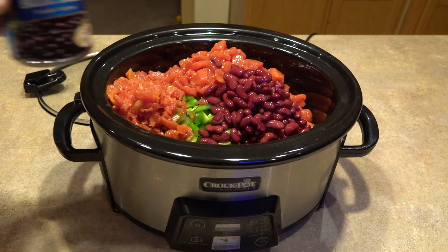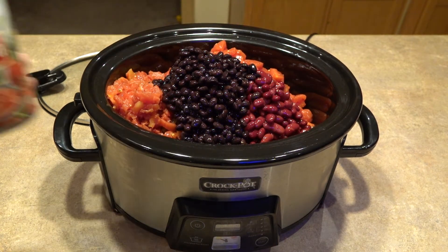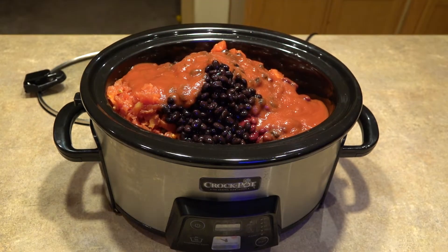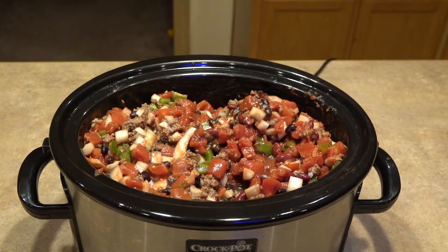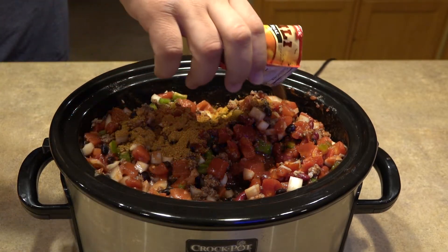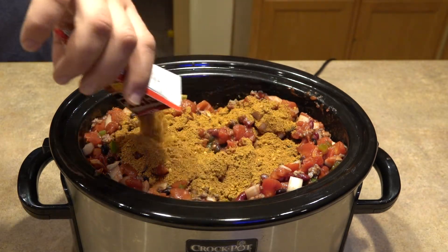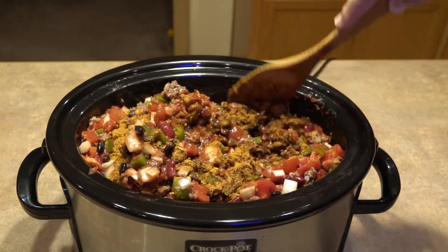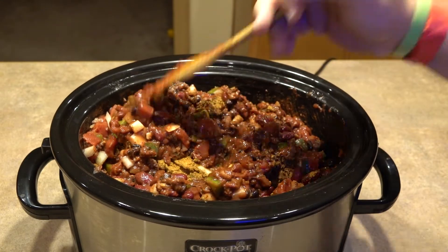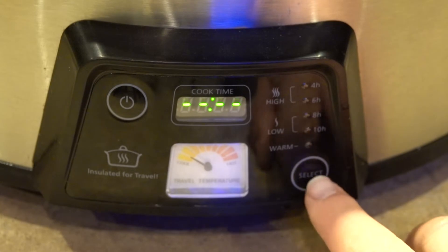Add red beans, black beans, put in some sauce and then some paste just to thicken it up a little bit. Add your chili powder, then give it a good mix. We're going to put it on high for four hours.